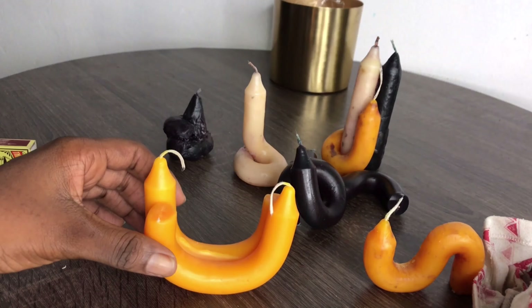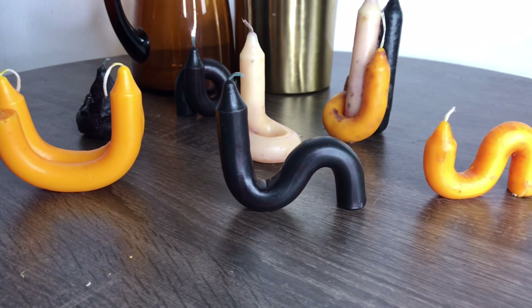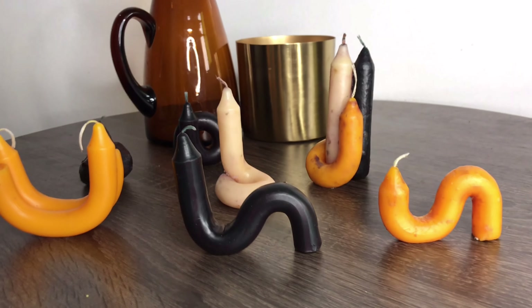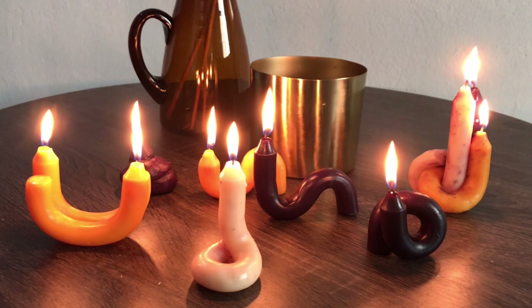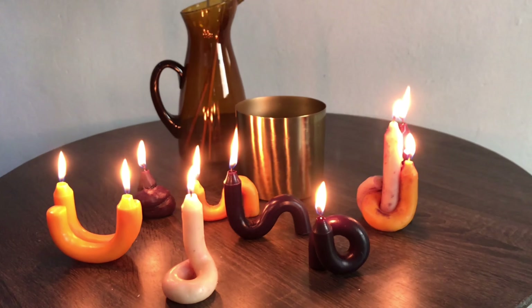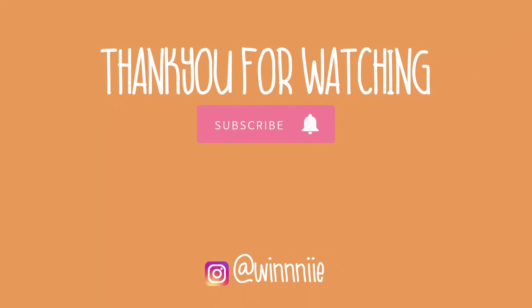If you try a design that requires putting two candles together and one option doesn't work, try another. This is the final result — this is what they ended up looking like. When you actually light them, oh my goodness, it looks like a praying altar, it was so lovely. One last tip: when lighting these candles, make sure to place a plate underneath so the wax droplets fall onto the plate and not onto your table.